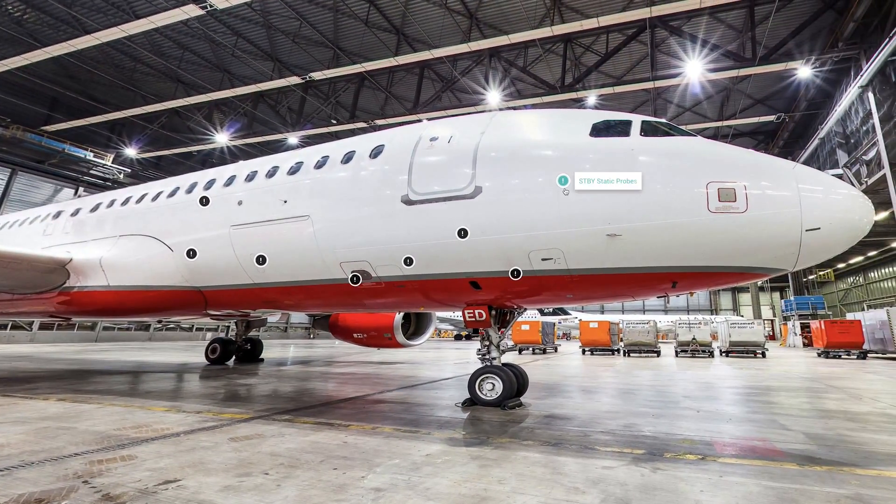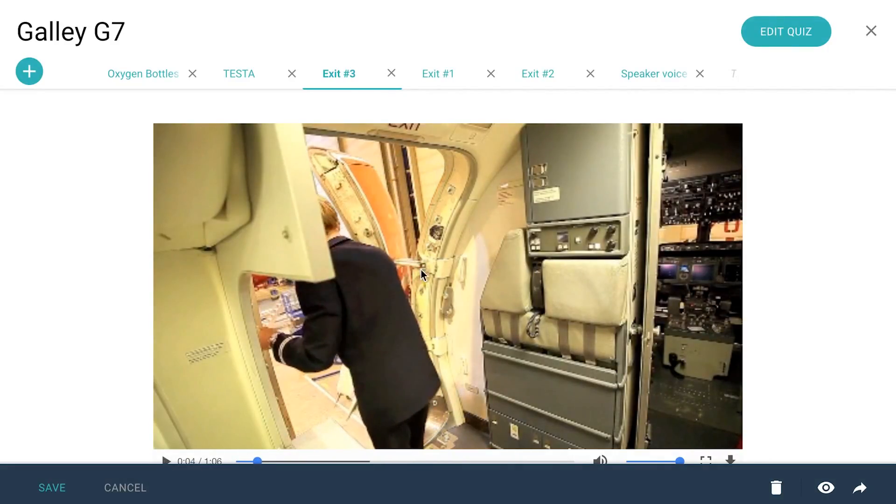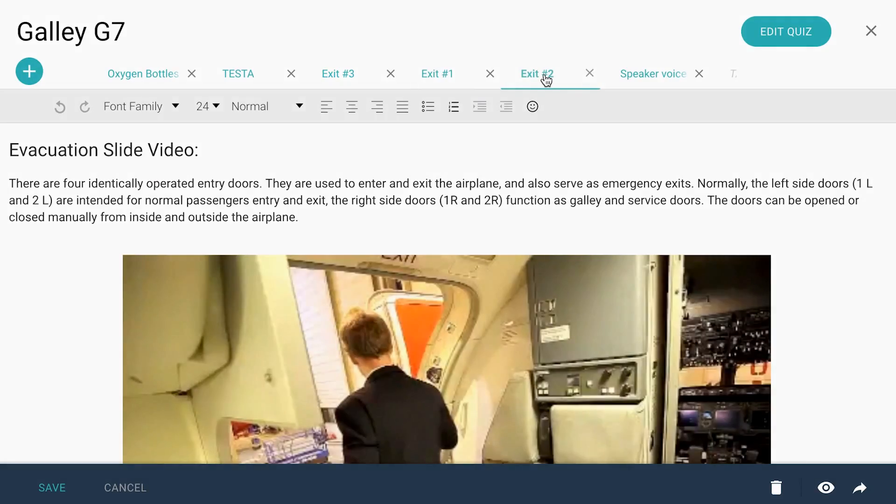When you're done with your shoot, you send the camera back to us for processing and we'll upload the images onto Tagis, where you can easily create your own e-learning material without any prior programming skills.